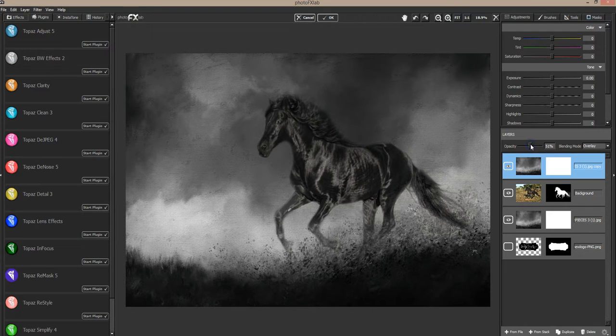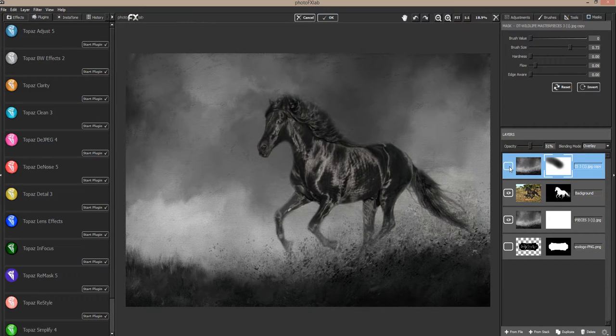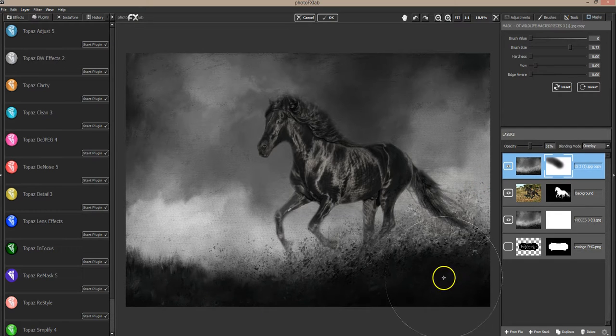Maybe even go with a multiply at about 51% and mask off some of this to bring that light down onto him — I want his face bright. I'm just lightening this by masking away that multiply layer because multiply makes it darker. I may drop the opacity to about 30% which brings out some of these little details, and I'm going to show you something else.